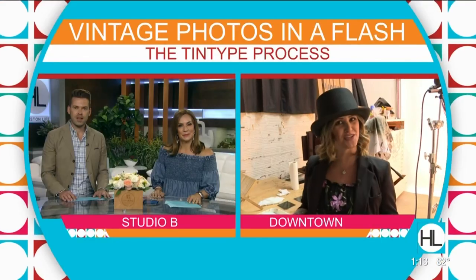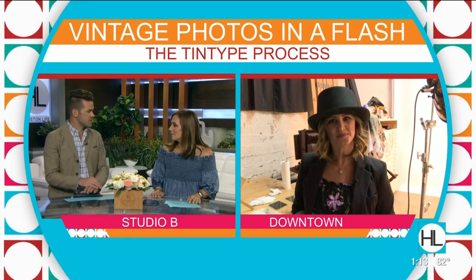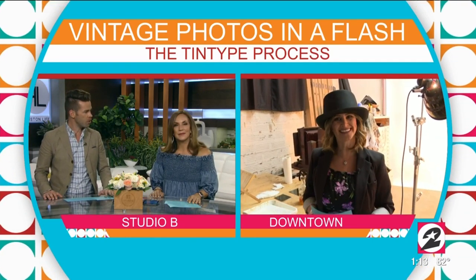Derek and Courtney, back to you guys. Very cool, Lauren. It's interesting — I guess I shouldn't be surprised that that flash emits so much heat. We're going to check back in with you a little later on in today's show so we can see the final product. Very cool.